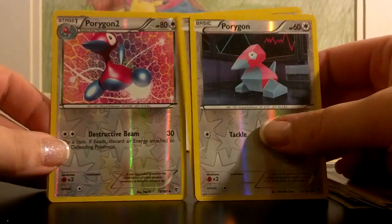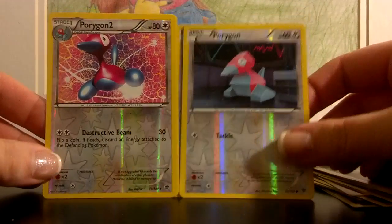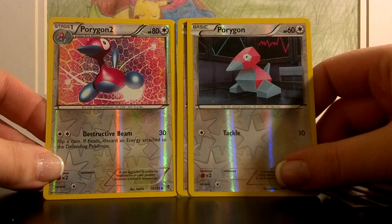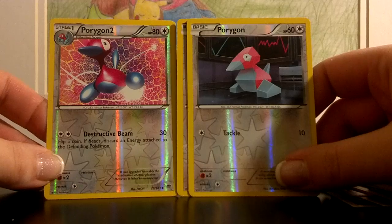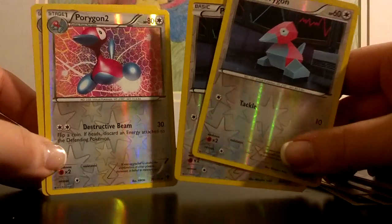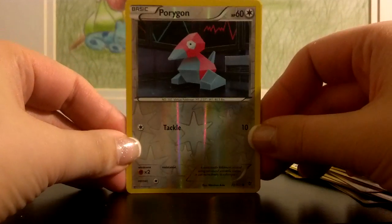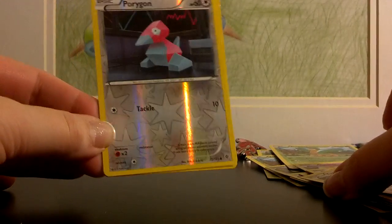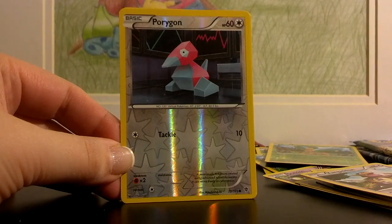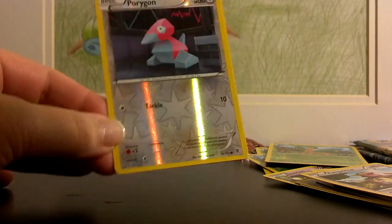These are kind of odd and awkward in here — there's two Porygon and two Porygon 2s. I think you can easily switch these guys out. Porygon only has 60 HP and just does 10 damage tackling, and Porygon 2 has only 80 HP. For two colorless you do 30 damage, flip a coin, and discard an energy — nothing really exciting. These would be the first cards I'd take out of this deck. Perhaps add a little bit more Genesect, or maybe a couple more Reuniclus, or if you have some EXs that could go well like Virizion EX or Genesect EX.